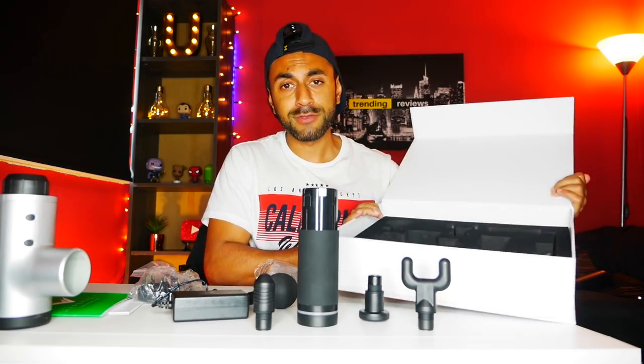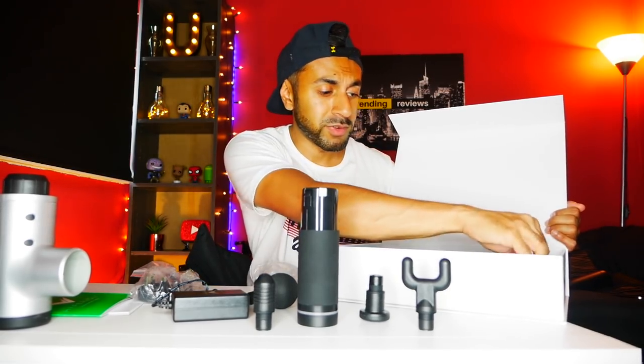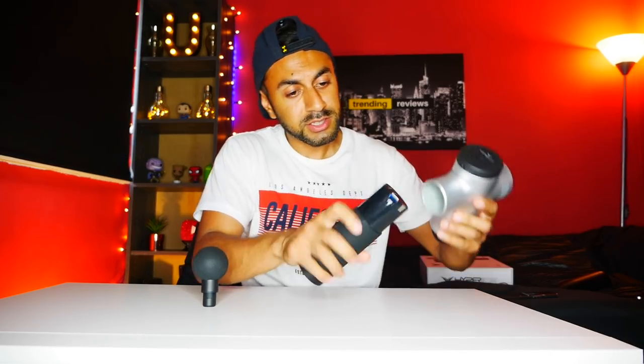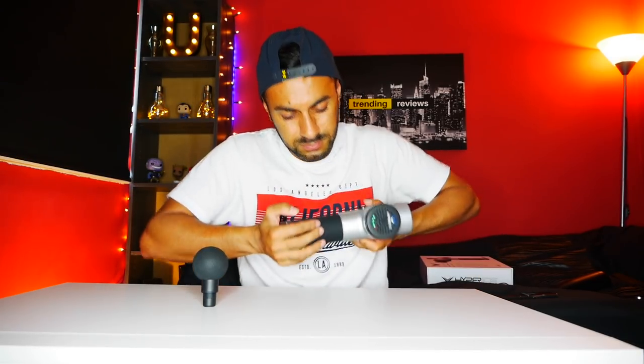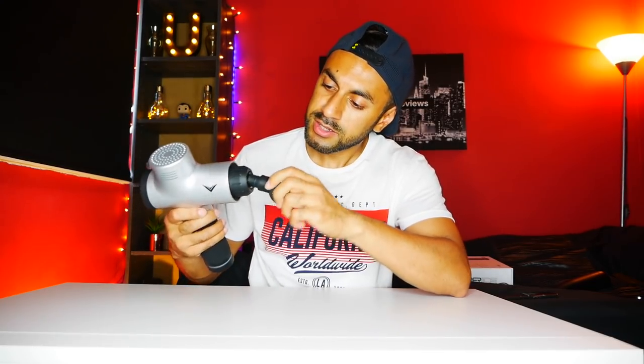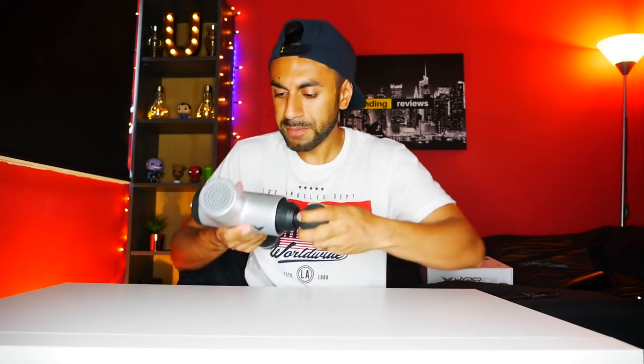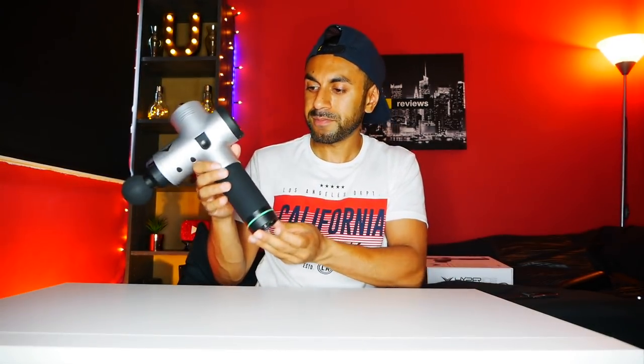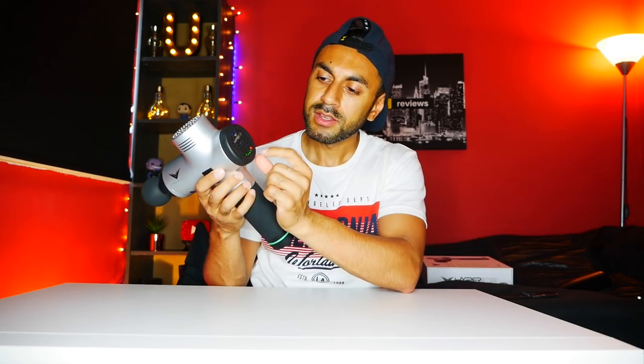I'll probably use the most common one, which is the spherical soft padded massage ball. You've also got a targeted bullet-shaped one to get really deep into those muscles, a U-shaped one probably for tight back muscles, and a flat one to iron out tender areas. Now let's set things up. I'm going to connect the battery pack in, attach the head, and press the power button at the bottom to switch it on. You can see a green light came on, and there are lights that indicate battery life — red being the lowest, full lights meaning full battery.